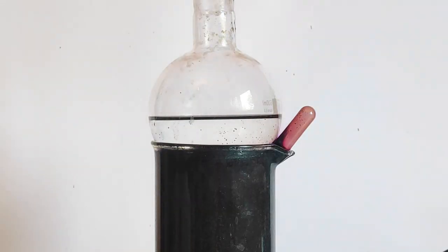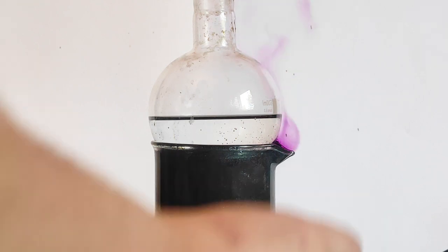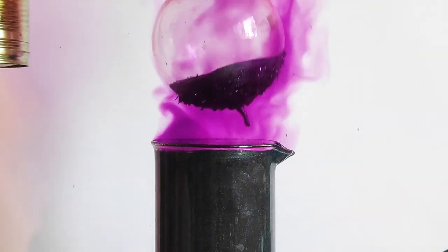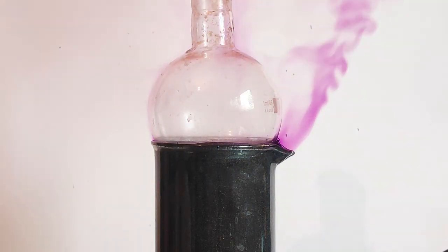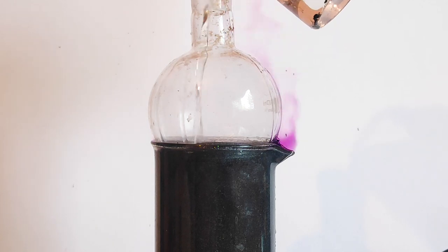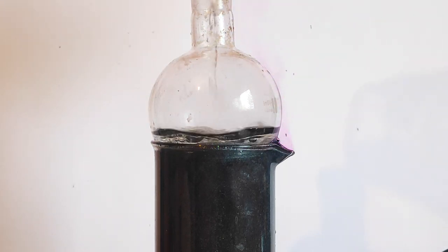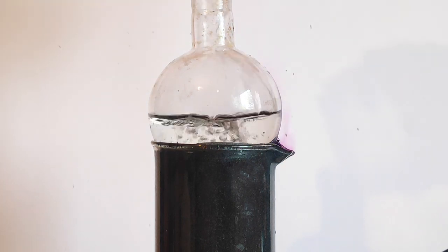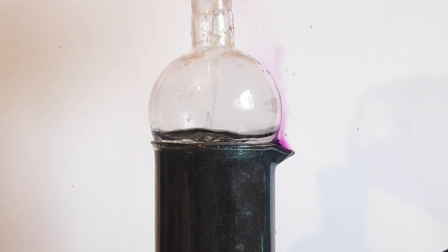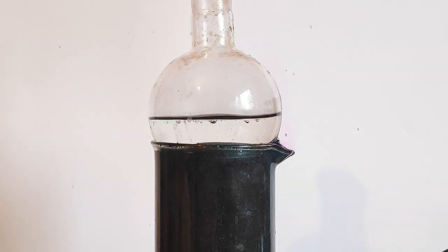Suddenly the water in the flask, which is keeping the beaker cool, started to heat up itself. So I've decided to change the water for a new one. As I added the fresh water, the vapors calmed down because they started condensing onto the flask.